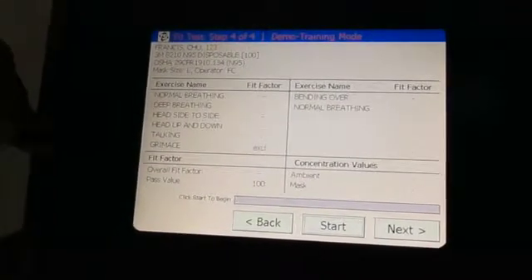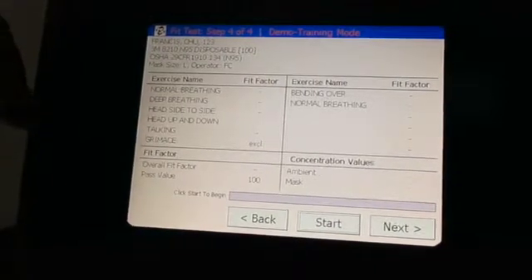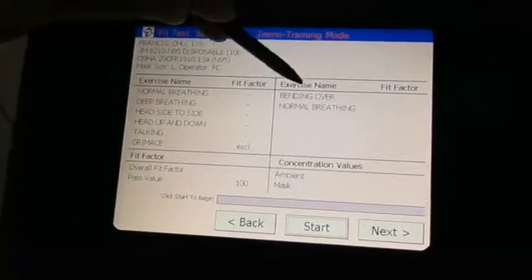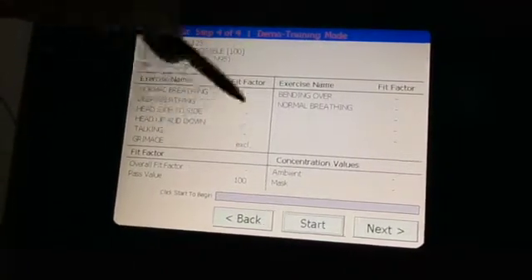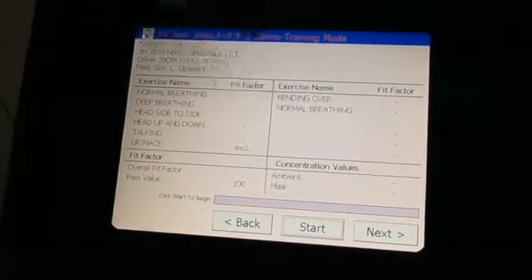There is a green mix, which means you break the seal with an exaggerated facial expression and then see whether the mask will come back to the normal fitting, or whether the fitting will be affected after this exaggerated movement. And then you have to go through the bend over and normal breathing.